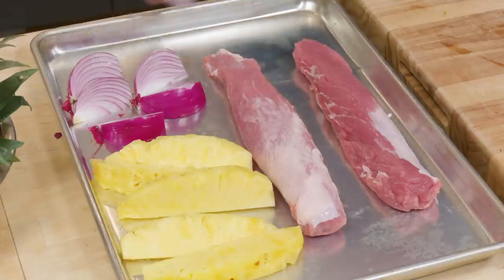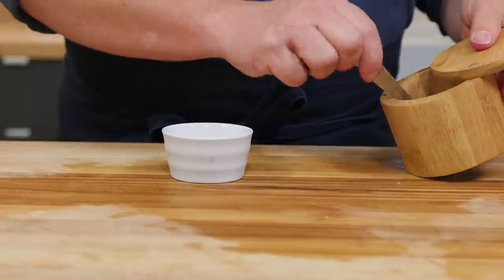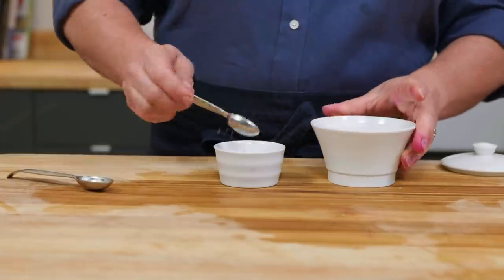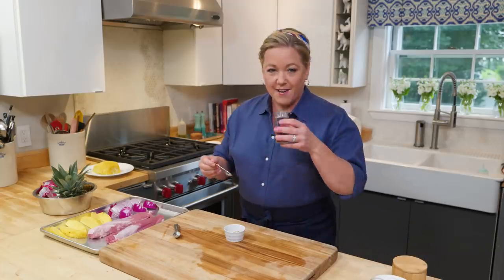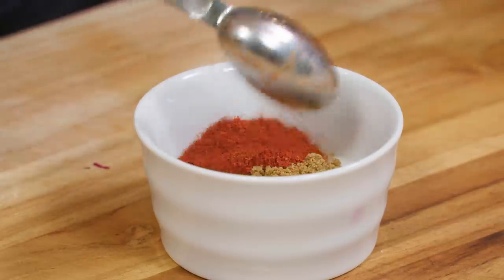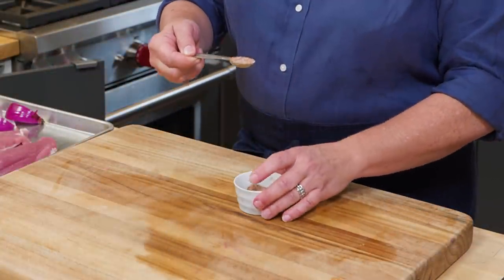Now I'm going to give that pork a little bit of flavor by making a simple spice rub. It starts with a teaspoon and a half of kosher salt and the secret ingredient — a teaspoon and a half of sugar. This adds flavor but it also encourages good browning on the grill. Half a teaspoon of cumin and half a teaspoon of chipotle powder, which adds spice and a little smoky flavor. I'm going to mix this up and reserve half a teaspoon to add to the salsa so the flavors will marry nicely.